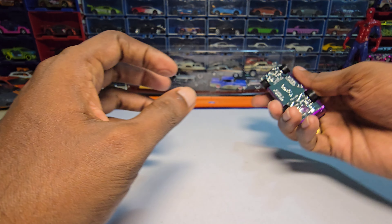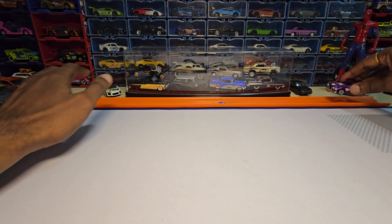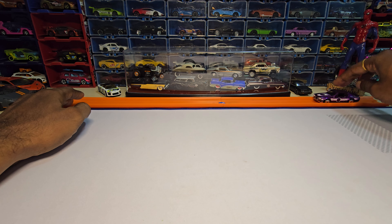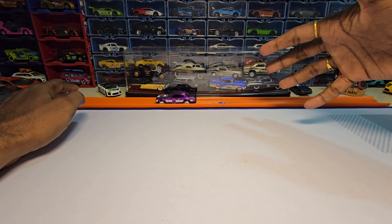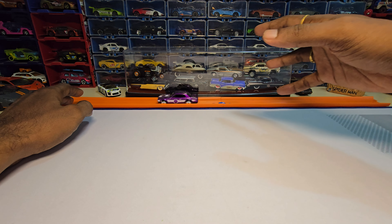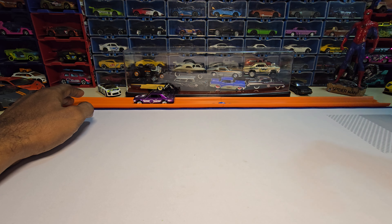Okay, let's do a roll test real quick. This doesn't roll really well either. You can hear that noise — it is not smooth or fast rolling like the other two.